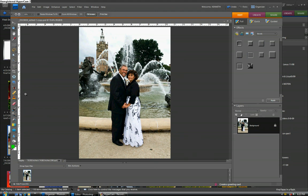Hello and welcome back. Let's talk today about a couple of things to do for people pictures.